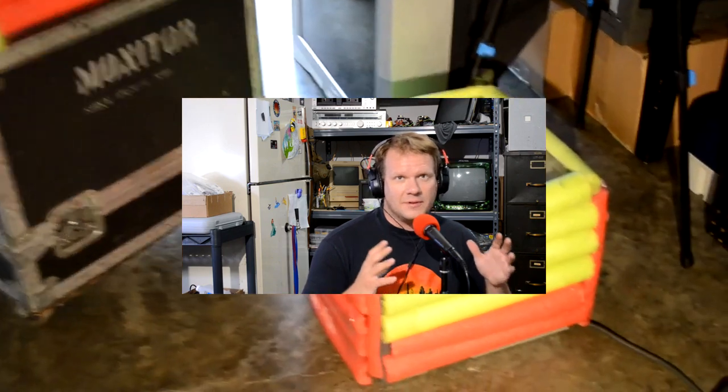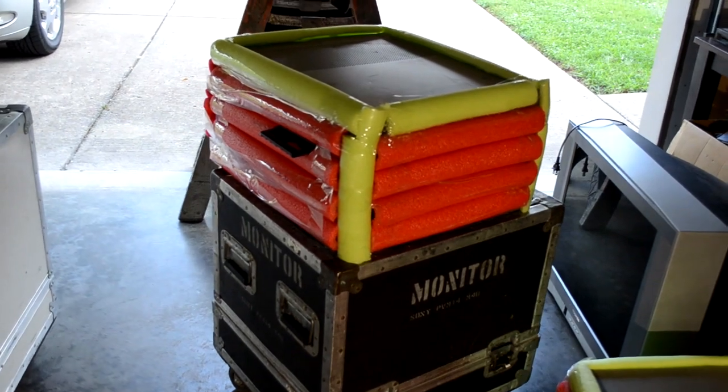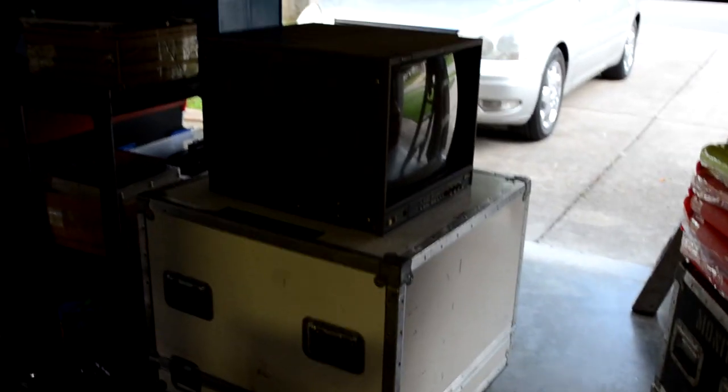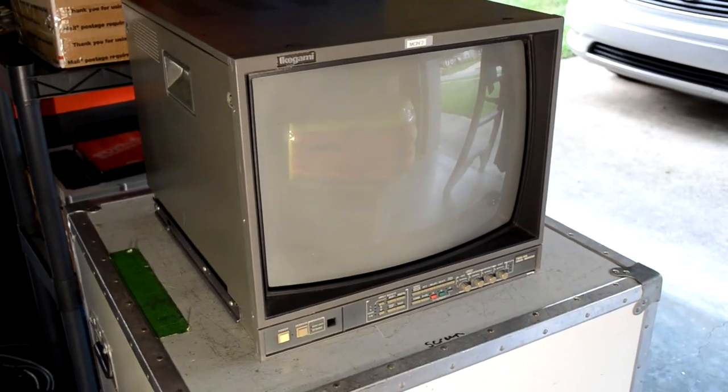I had a huge load of monitors get delivered to my shop this week. These weren't mine — they're not for sale. These were actually from a client of mine named Adrian, who was nice enough to bring in six CRTs, all professional models that need different levels of service work done to each one. He didn't ship them but even brought them himself, making sure to pack them with some protection, since traveling with six CRTs is quite a bit.